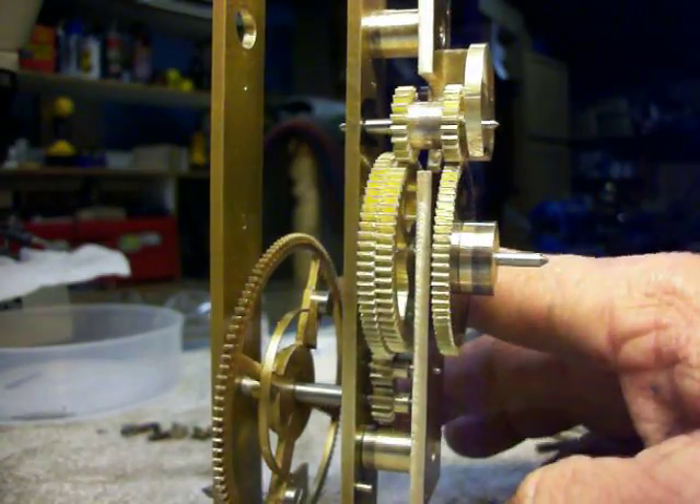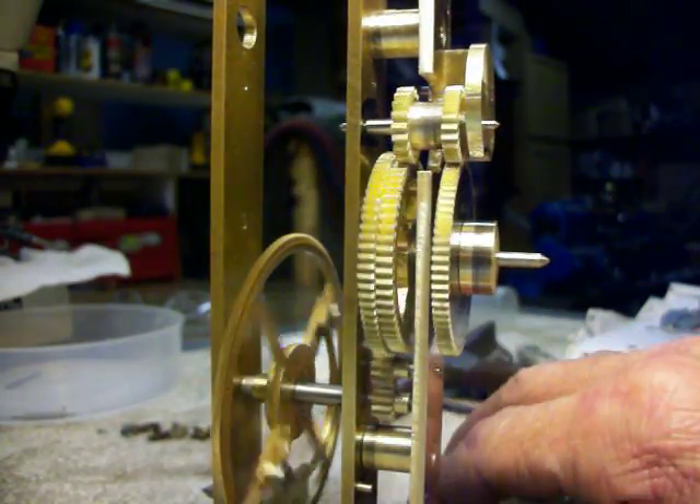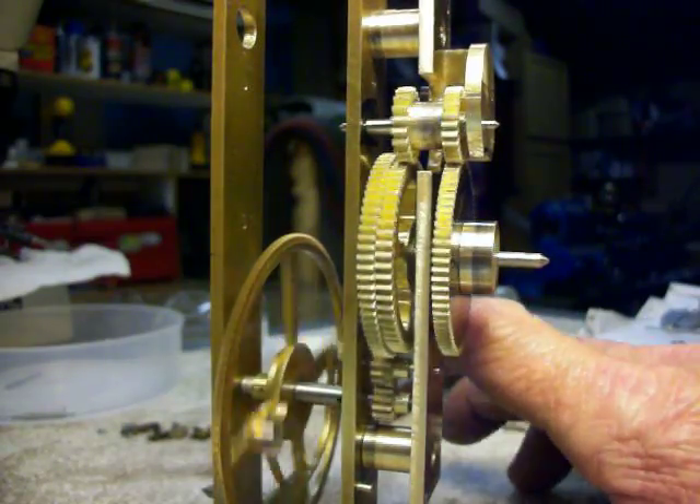Although they look like they're rotating together, they are slightly different ratios.